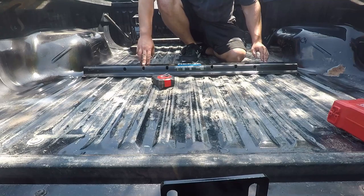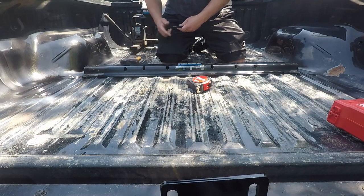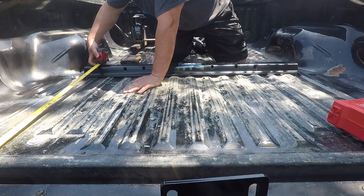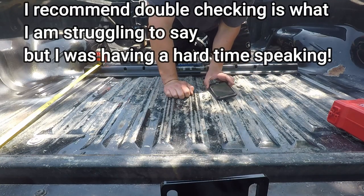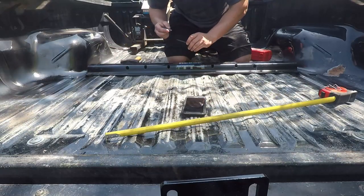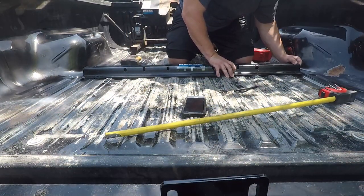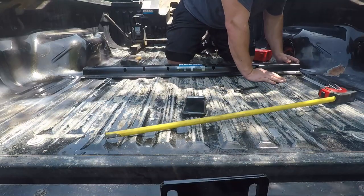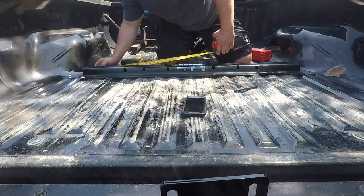So here we have our kit. We're going to loosely center this up between the weld seams. At this point I just have a hammer, a punch, and a marker, so we're going to start our measuring. I recommend measuring twice — I triple-checked the number. We're at 27 and five-eighths, and that is to the end of the bracket. I got two lines marked, so we're going to bring our bracket up and then center it.